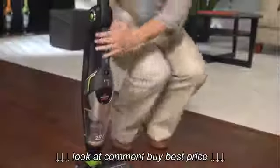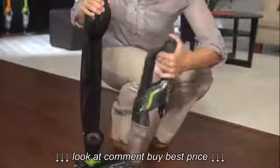Emptying the dirt tank of your Bissell Bolt vacuum is fast and easy. First, remove your hand vacuum from the body.